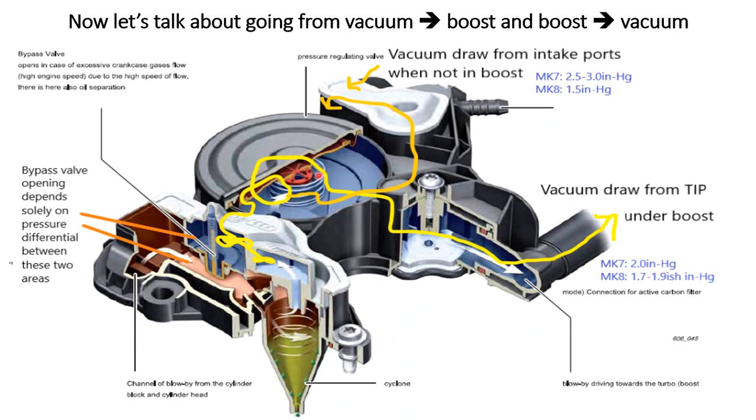Moving on to going from boost to vacuum — looking at the Mark 7 valve first. When under boost you're pulling two inches of vacuum from the turbo inlet pipe. The blue path is closed off because the intake manifold is under boost, and when you let off the throttle entering a braking zone, you're immediately introducing two and a half to three inches of vacuum — a deeper vacuum source — right here as this closes off. With the Mark 8 valve, you're pulling 1.7 to 1.9 inches of vacuum under wide open throttle. When you let off the gas, that vacuum source goes away and is actually a little bit weaker than what was previously here, so anything during that short transition period is more likely to stay put or come back out away from the blue path intake where it would normally get sucked in by the Mark 7 valve.